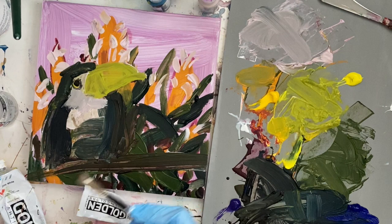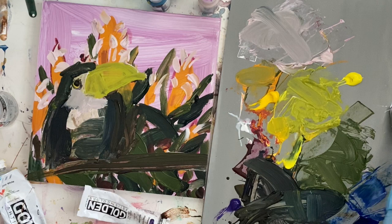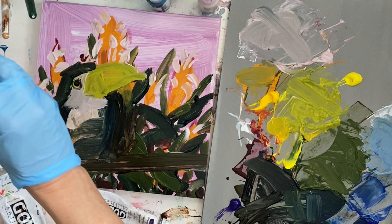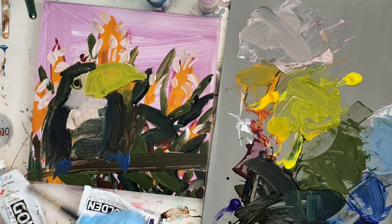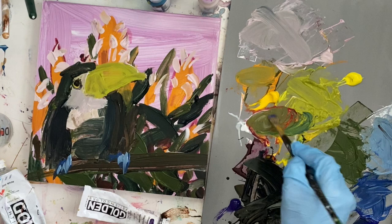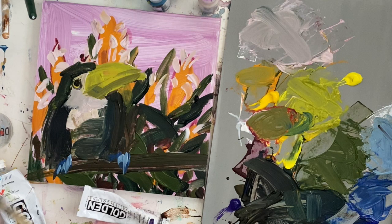I kind of messed up the highlight so I'll adjust that — that's the beauty of acrylic, it's a little bit forgiving. Now I'm making ultramarine blue for the feet with a little bit of water from my spray bottle. I usually wear gloves, otherwise acrylic paint gets under my nails and on my hands — and besides looking bad, it's not good to have paint on your skin as it does absorb. There's vinyl, nitrile, and latex gloves — different materials for different preferences.